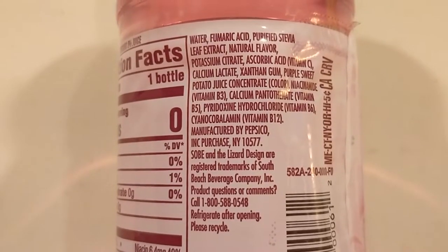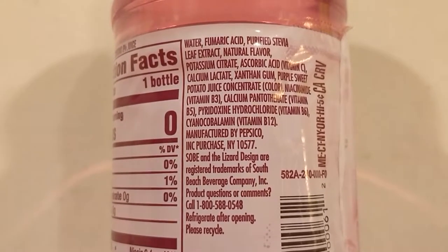This review is really just going to be very subjective because their ingredients are all very, very similar, and the nutritional information is also very similar. They all have zero calories and 15 milligrams of sodium. They all contain water, fumaric acid, stevia leaf extract, ascorbic acid, calcium, xanthan — and here's a weird one: potato juice. I think that might be the first time I've seen that in a list of ingredients. That's way too many ingredients for water.